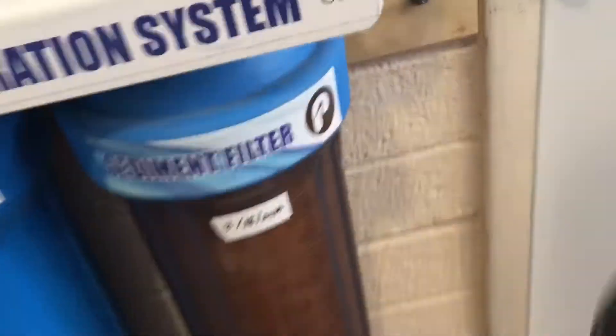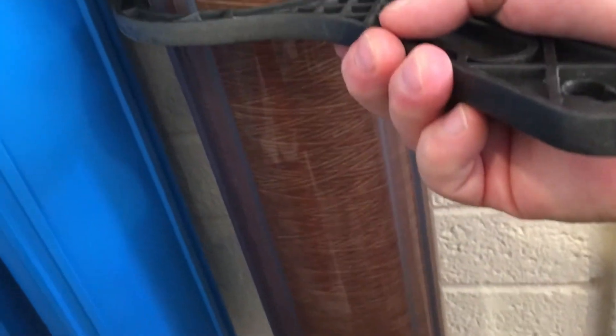Even though you've turned off your water, the housing is still full of water, so it can get exciting. Do you see how gross that is? I'm in Mesa, Arizona — we've got decent city water, except there's a pink mold that gets picked up when they open up the whole system. It comes from the earth. We're going to see how well this spun filter does instead of the string filter.